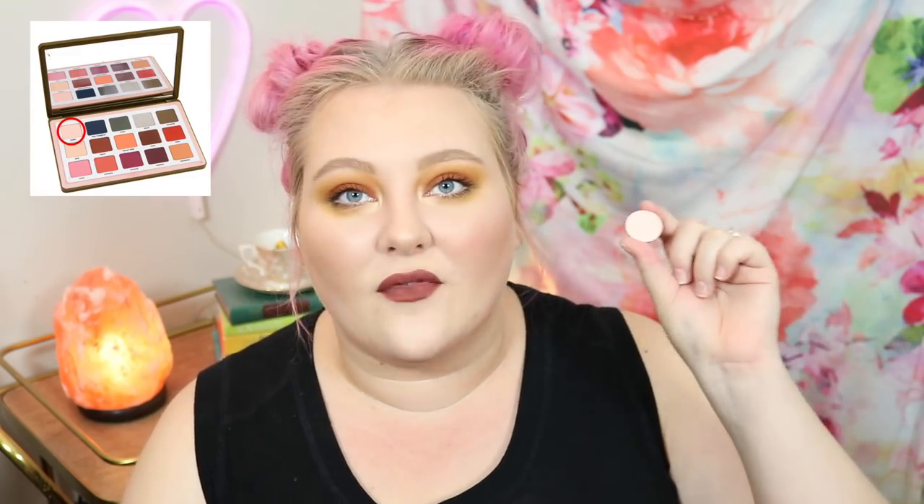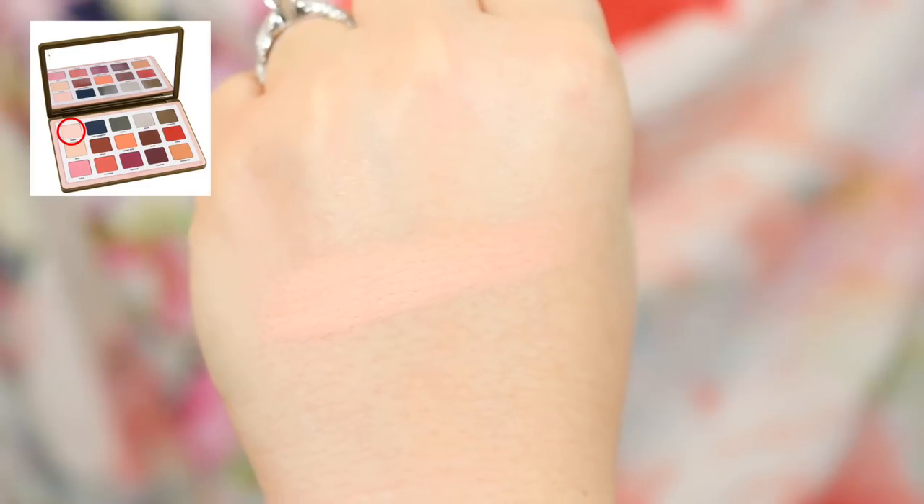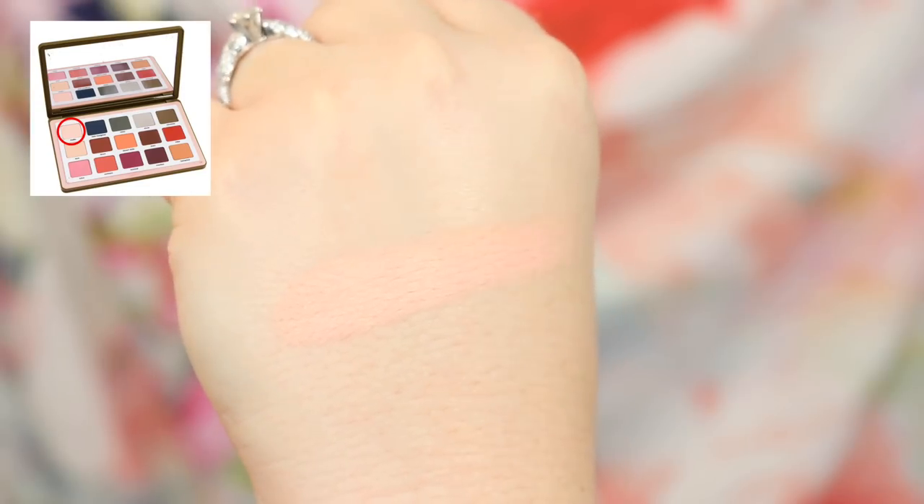Let's get into the first shadow. The first shade in the palette is called Malia and it's not very hard to dupe necessarily. It is a light, more peachy pink matte shade. For that I use the shade Cutie Pie from Look-See Beauty. I'm not sure if this shade specifically is discontinued, but if you go through your palettes, you can probably find something very similar to this.